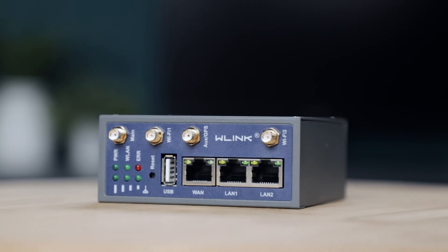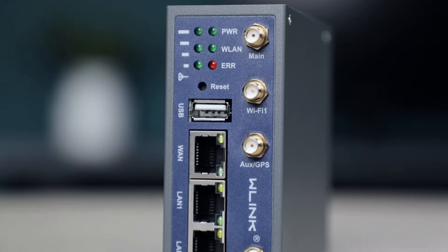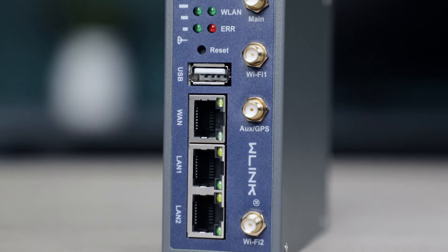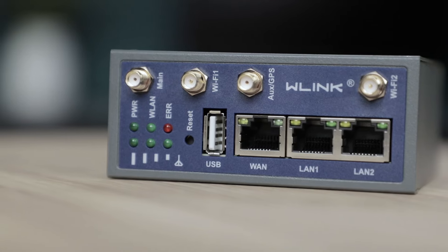That's exactly where the W-Link R230 4G router comes in. The R230 professional IoT router maintains its compact and rugged construction, secure and reliable performance and state-of-the-art CPU processor. This device offers more functionality than its predecessor and today we are going to unpack it all to see exactly what it can do.